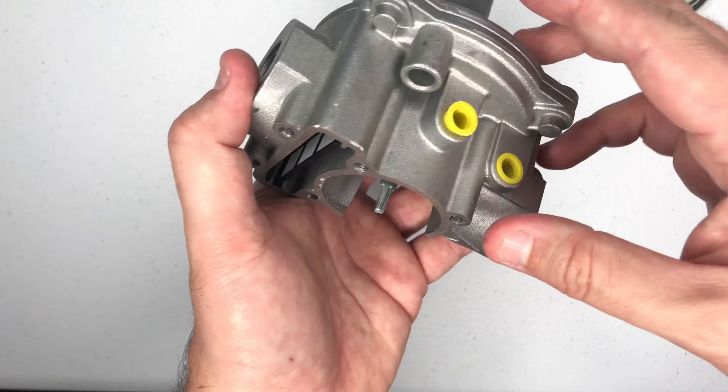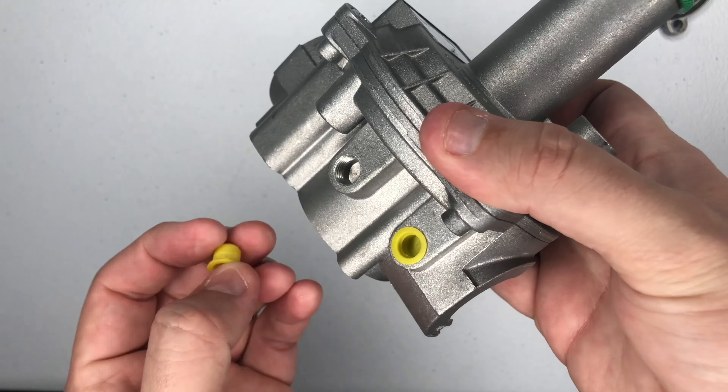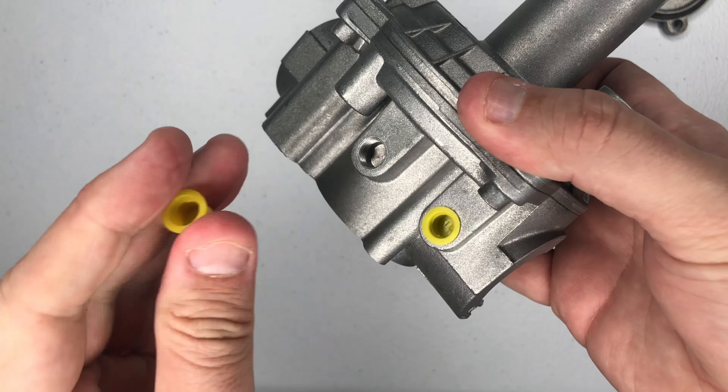Also, each unit comes with test ports that you can connect a pneumometer to. They are pre-threaded, but they are not pre-drilled. You'll have to take an eighth-inch drill bit to them.